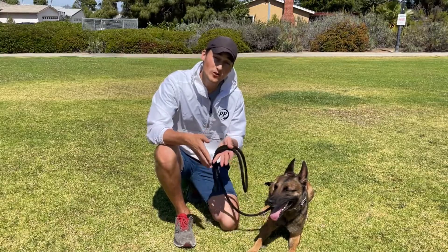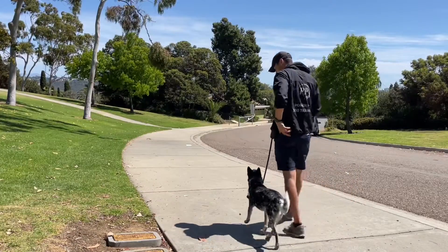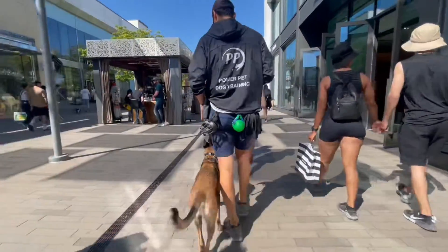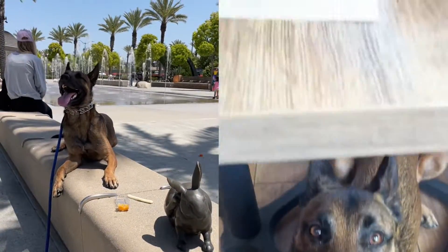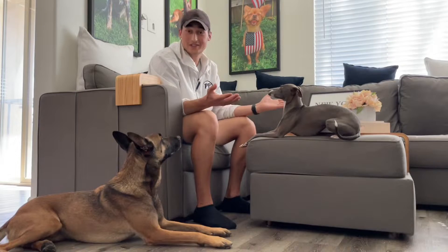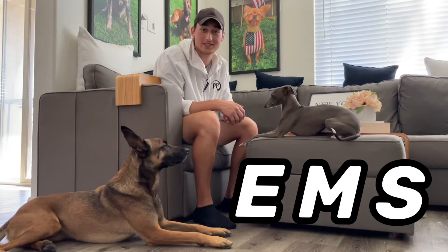The reason we focus on these three is because this is truly the core of every behavior we teach our dogs. This could be just taking a walk around the neighborhood or going to a busy shopping mall and teaching your dog not to react to distractions. It could also be jumping off a wall or teaching your dog how to relax at home. Either way, you're going to start with part one of the EMS system.